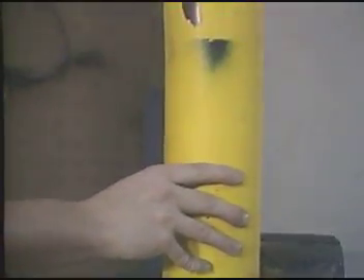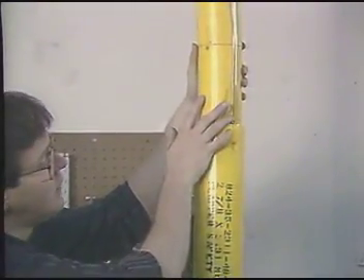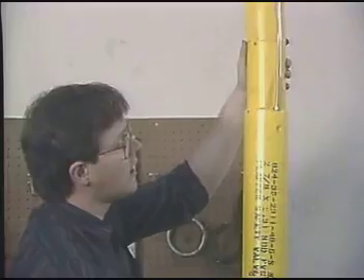The surface-controlled subsurface safety valve, or SCSSV, is a fail-close valve which is held open by a high-pressure control line which is run alongside the tubing string down to the depth at which the valve is located.